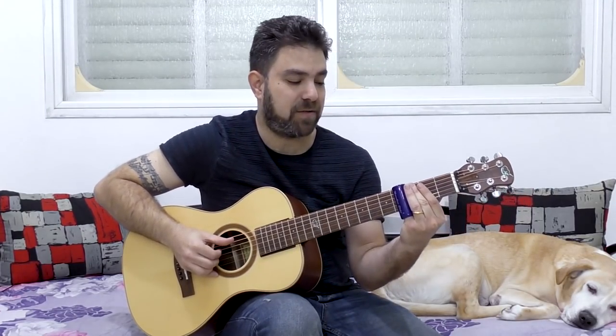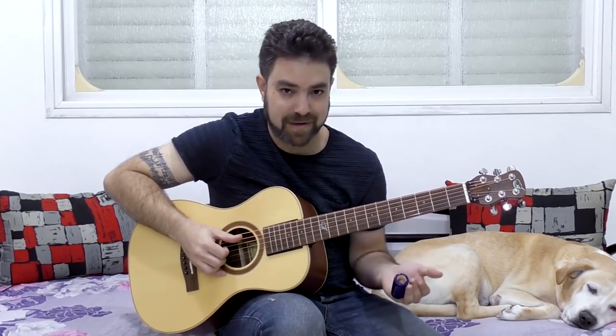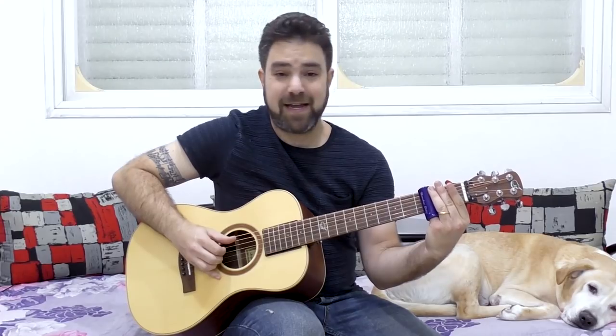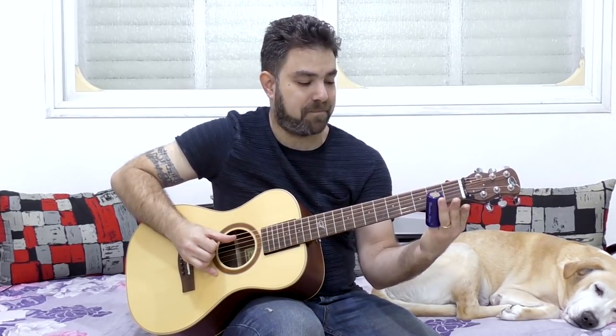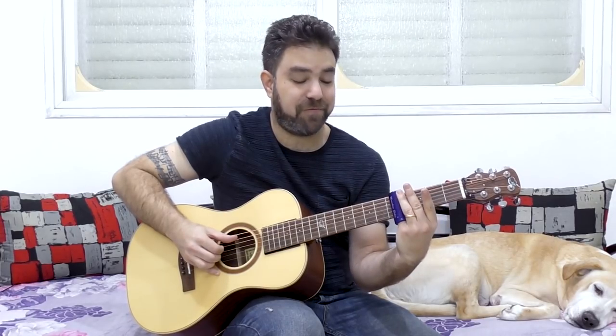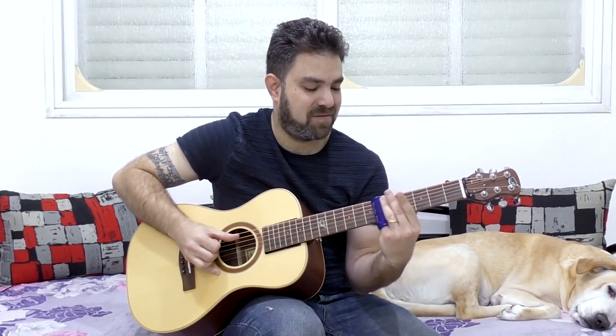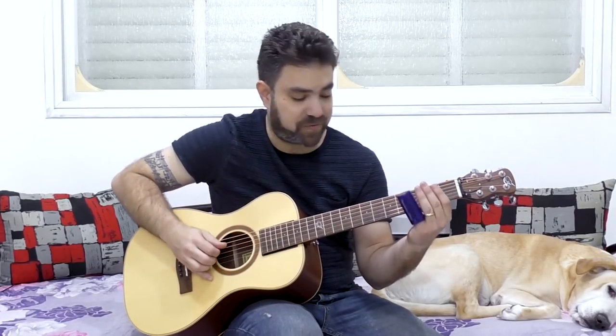You can slide really slowly, and then open the strings — but don't pick it, just open it. This is another effect you can get from a slide. Play the second fret, then let go of it. Then the third, then the fourth, then the fifth. But you can slide into the fifth — from the third, from the second, or from the fourth. Each slide produces a different musical result.